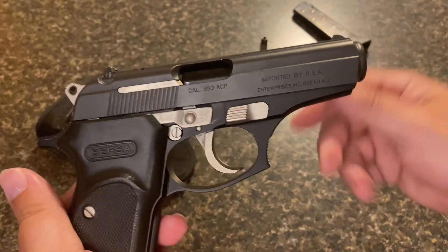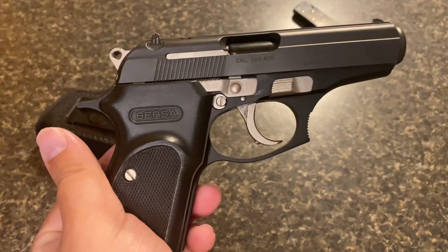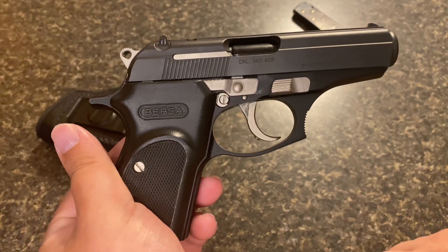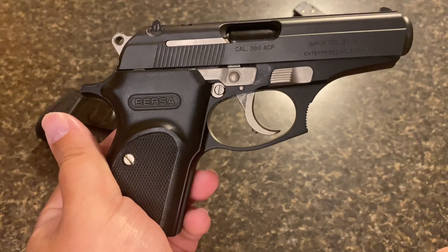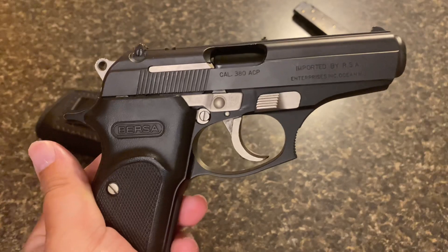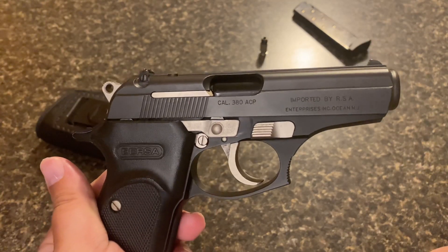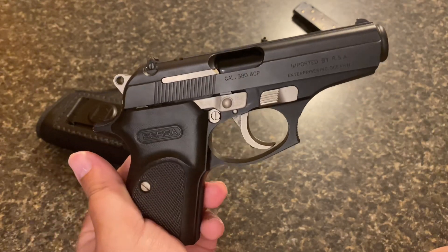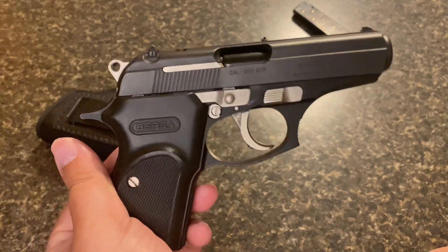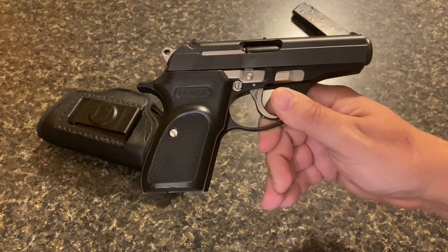That's it for this one. Tell me what you think — tell me what issues you've had with this gun in the comments below. Let me know if I just got lucky with a good one, because I don't know anybody who's had one that doesn't run well. Let me know what you've come across, and don't forget to hit the like button and subscribe — I'll be doing a lot more. See you next time.